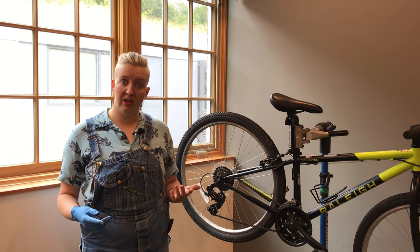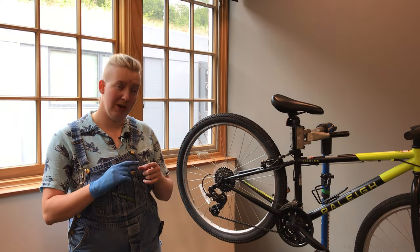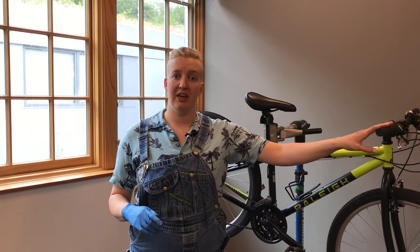If this happens more consistently with the same bike, then that's something we'll want to look at. You want to put a repair tag on the front of the bike and just say 'look at the shifting.' That's all you need to let us know.